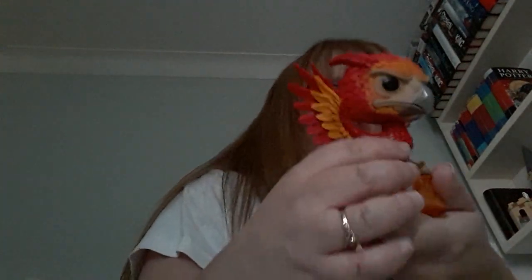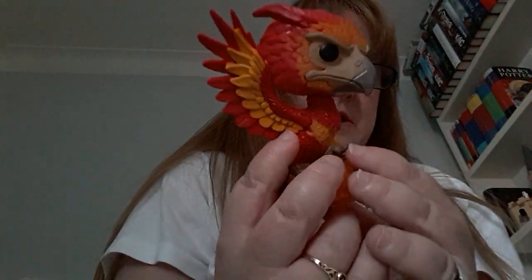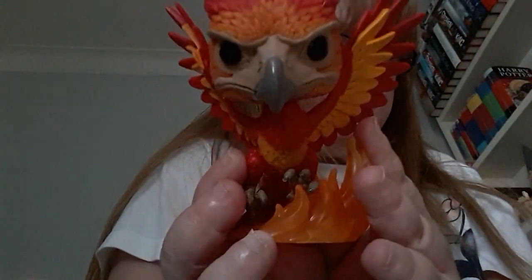Now here is the pop. I really love all the detail on this pop, from the flames to the scales. I love the wings - it's a really detailed, quite detailed Funko Pop.